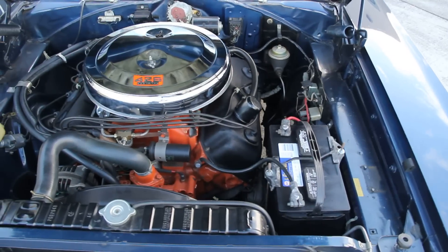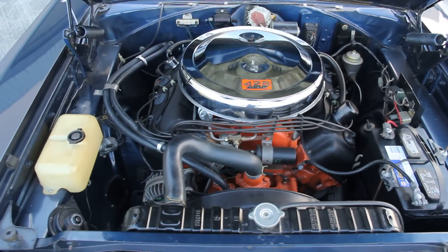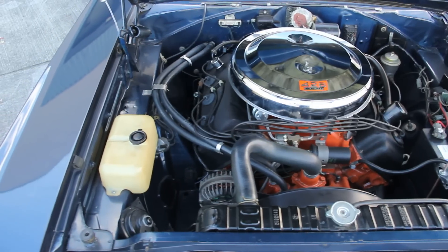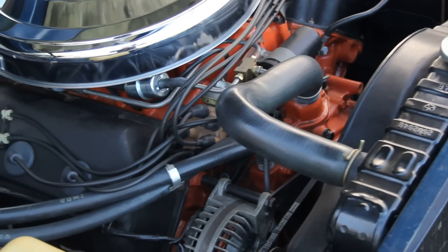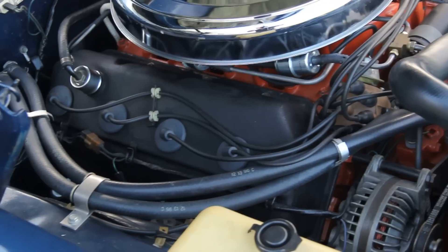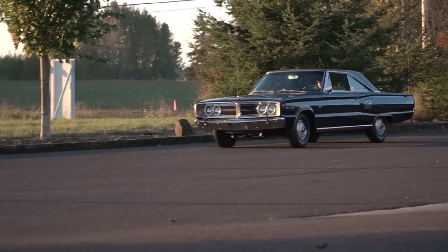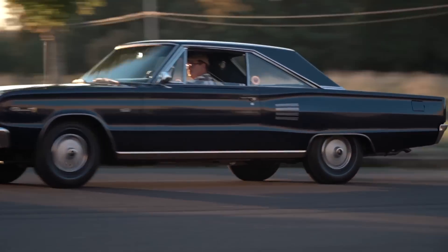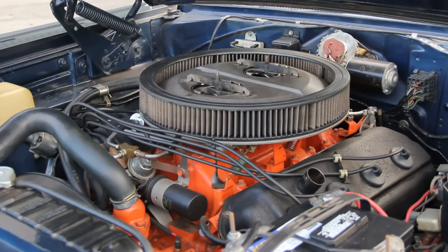The 426 Street Hemi is a milder version of the earlier Race Hemi. Where the Race Hemi versions were squeezing 12.5-to-1 compression and a radical cam profile, the Street version was reduced to 10.25-to-1 compression and had a much more tame camshaft for daily driving duty.